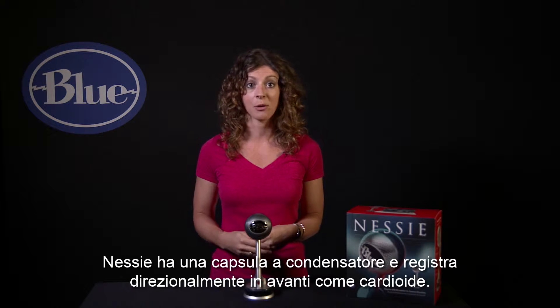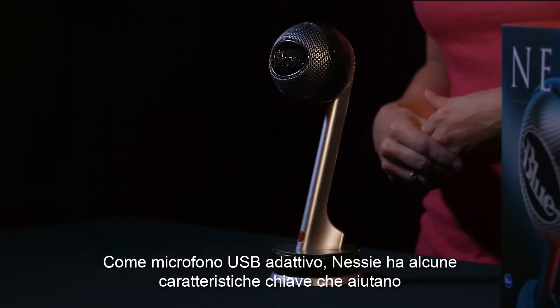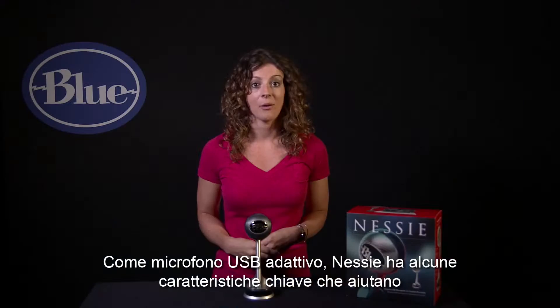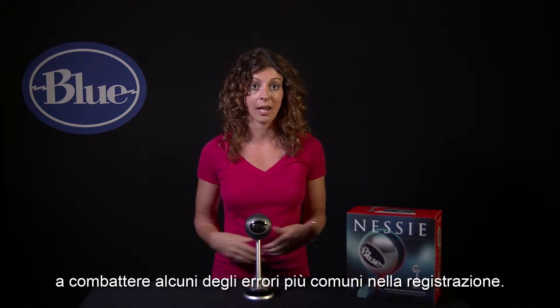Nessie has a condenser capsule and records directionally to the front, or in cardioid. As an adaptive USB microphone, Nessie has some key features that help combat some of the common mistakes in recording.